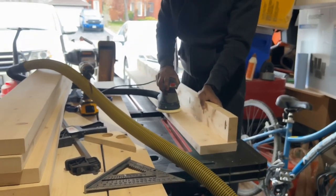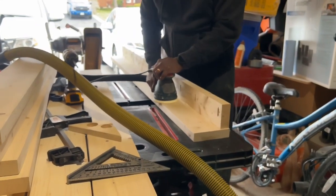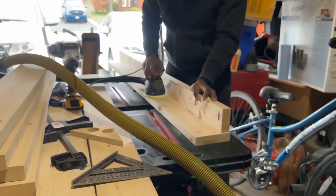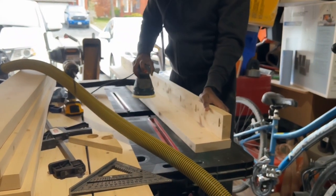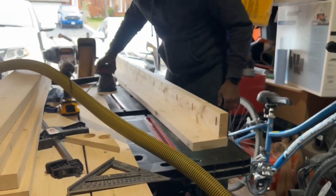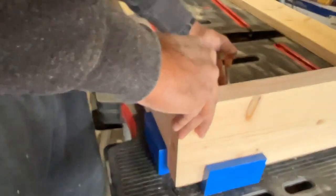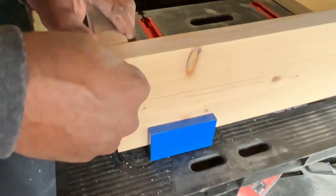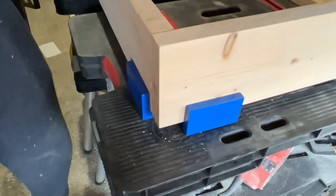Please excuse the mess in my work area — I don't have a perfect workspace. This is my garage where I've crammed in so many things. I'm using a heater foldable workbench — I have two of them — and I put them together to make a large workbench. To make the corners of the bed frame square, I'm using a simple corner clamp because I don't have a long bar clamp as of now.